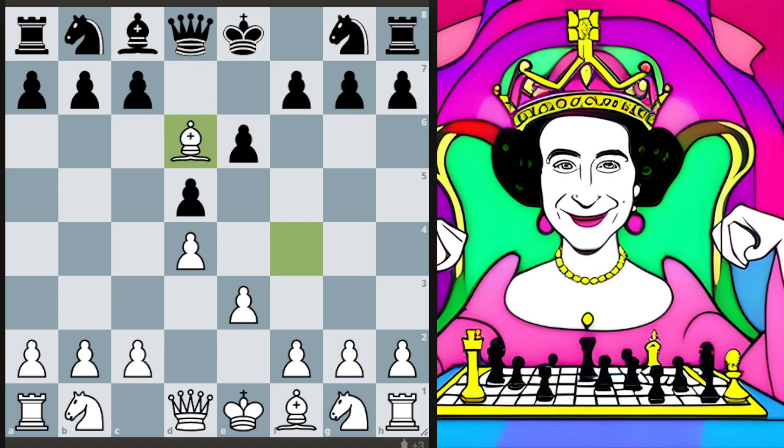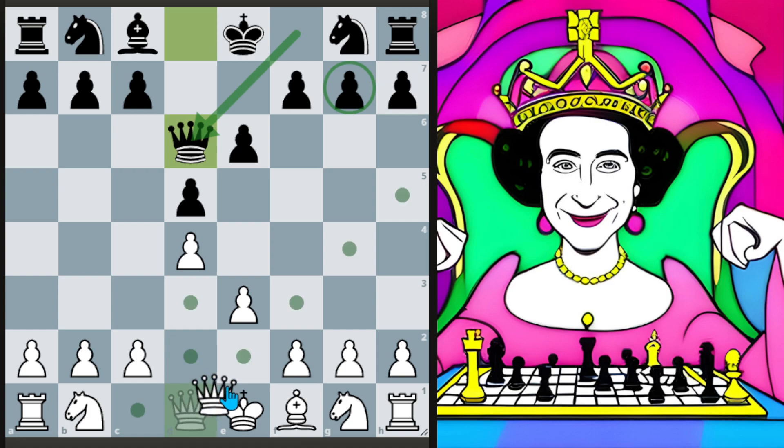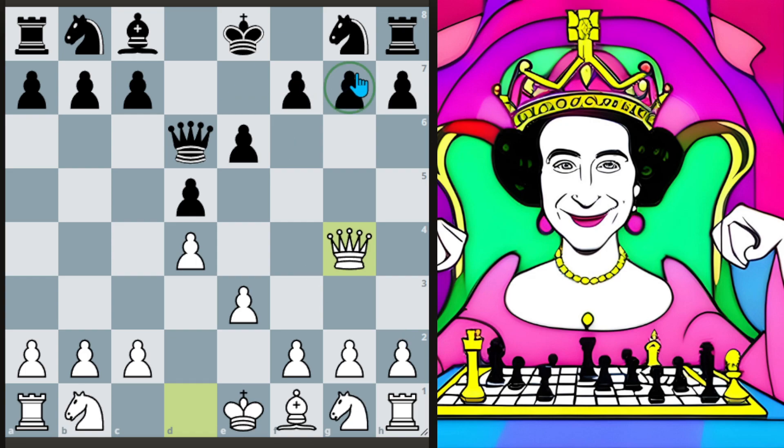One thing to mention quickly: black will most frequently take back with the queen rather than this pawn. If they take back with the pawn, that's not the subject of today's video, but we do get a kind of lasting slight pull in that position, and it's pleasant to play for us. But going back to our idea — this is where the Her Majesty line comes in. Her majesty is going to come out and immediately target g7. The white queen going to g4 is hitting g7, which is not protected, forcing black to decide between various unpalatable moves.